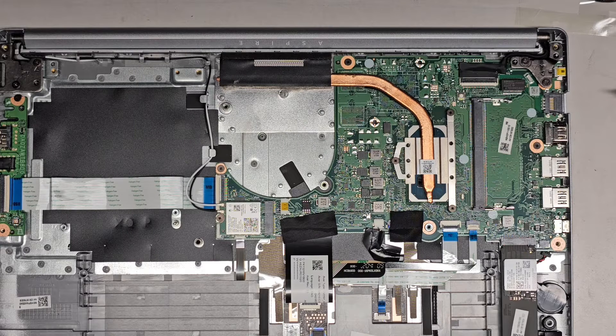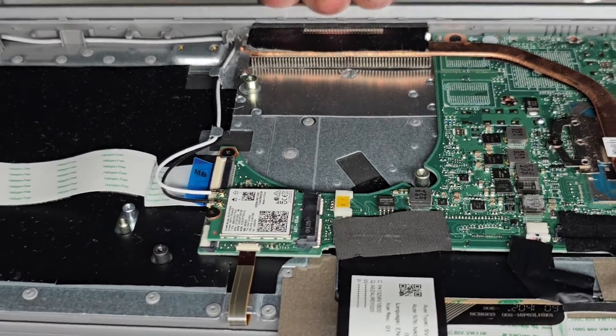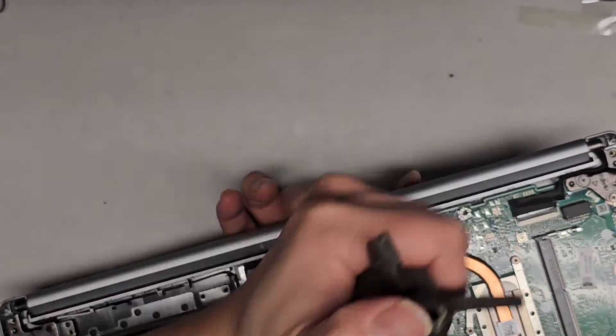I'm going to clean out the heat sink as well. I don't know if this laptop is still going to work or not — we'll find out. Wow, that heat sink was super dirty. My guess is it probably overheated because of how clogged that heat sink was. Now you can actually see the individual fins. And then I'm going to just blow this out.